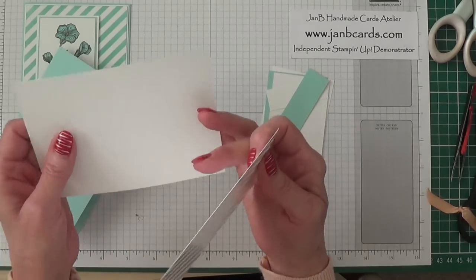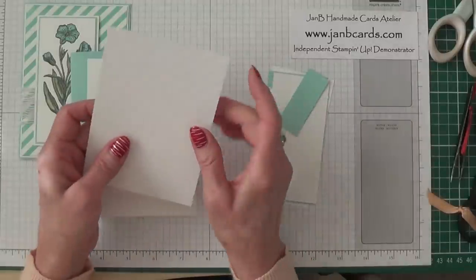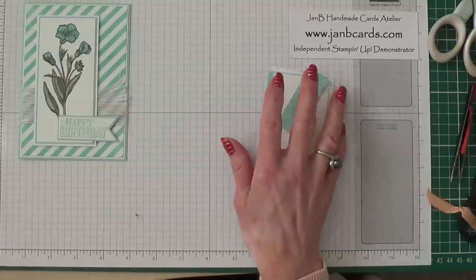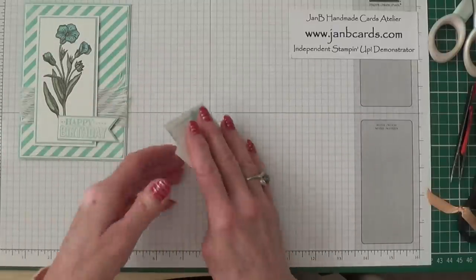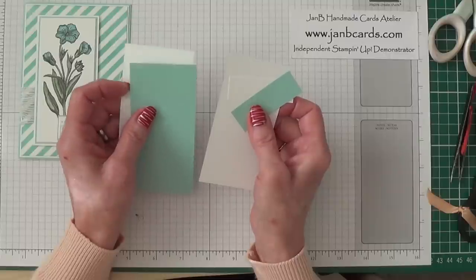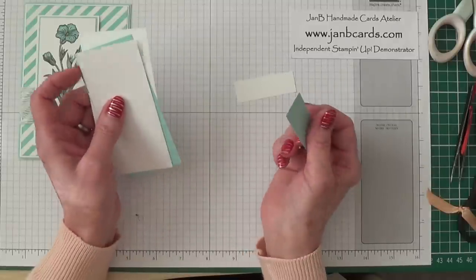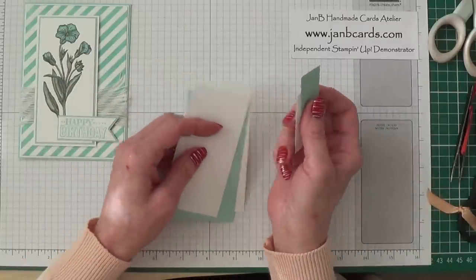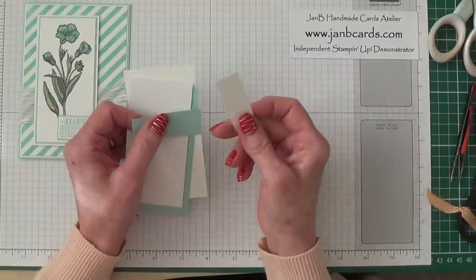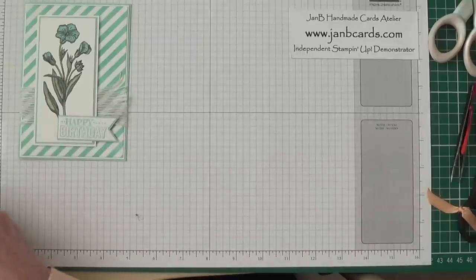The Irresistibly Yours — they call it specialty DSP but it's more like a cardstock, and if anything I'd say it feels a bit thicker than Whisper White. That piece needs to be three and seven eighths inches by five and five eighths. For the centerpiece you need Whisper White at two and three eighths by four and three quarter inches, Pool Party at two and a quarter by four and five eighths, and Whisper White at two and one eighth by four and a half inches. The two small pieces for the sentiment: Pool Party is two and three eighths by seven eighths inches, and Whisper White is two and a quarter inches by three quarters of an inch. So there are all the pieces you need.